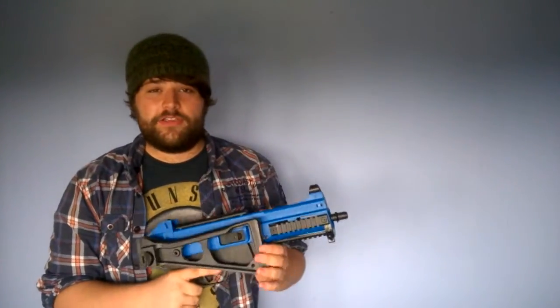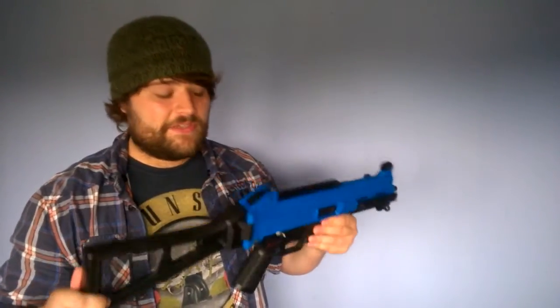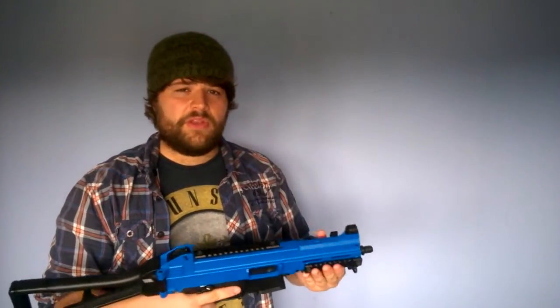This is a very, very good CQB gun. If you're a starting airsofter, or even intermediate or advanced, this is going to suit you very well. Out of the box, the website claimed around 320 FPS with a 0.20 gram BB. Some sites claim up to 350, but I'm not too sure about that — I would say around 320.